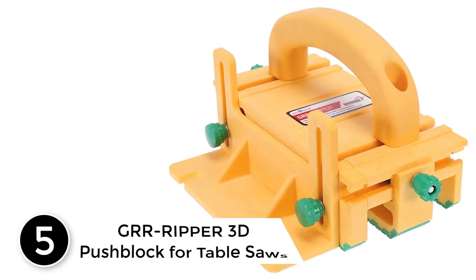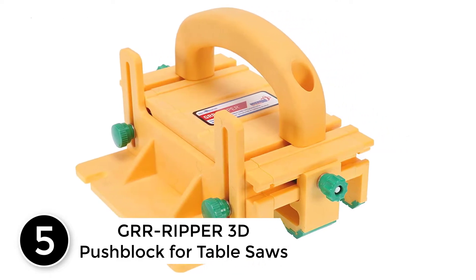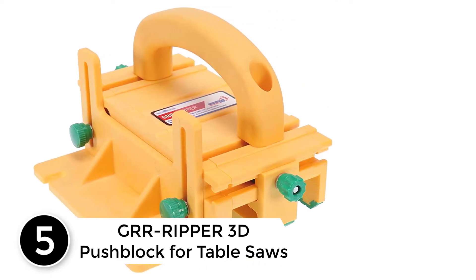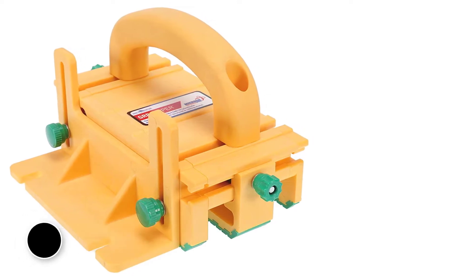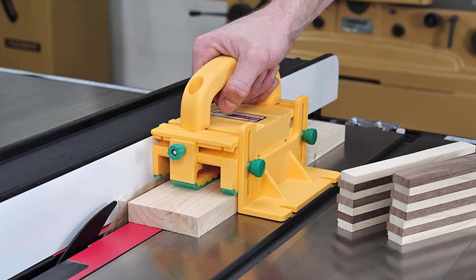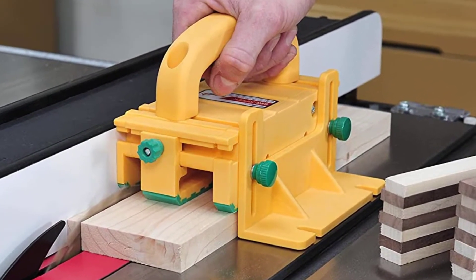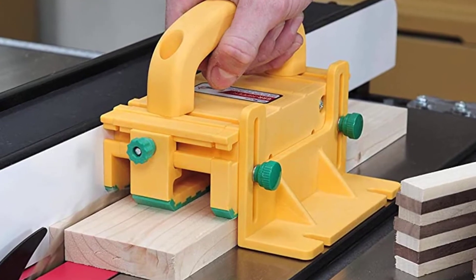Starting at number 5: GurRipper 3D Pushblock for Table Saws. The powerful hold, extreme accuracy and versatile adjustability will help you maximize your materials and greatly improve your protection against dangerous accidents. Trusted everywhere — over 400,000 GurRippers sold worldwide.